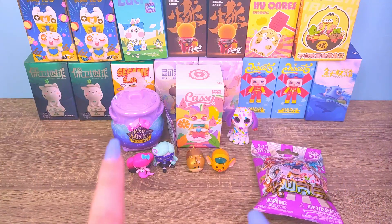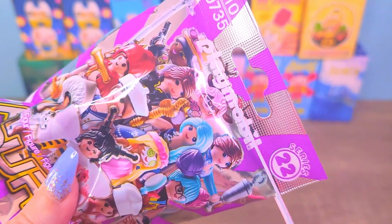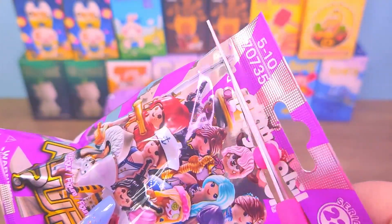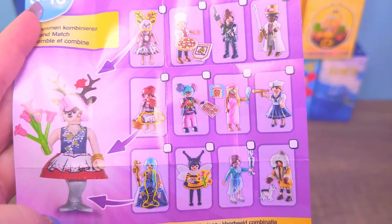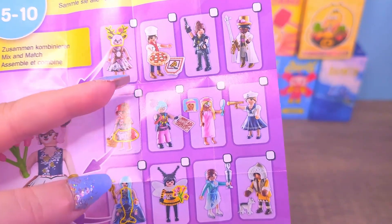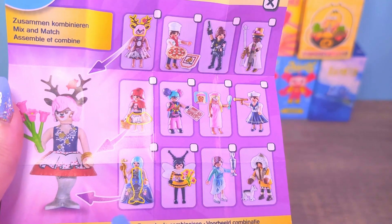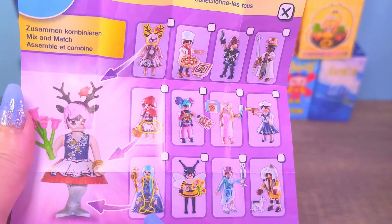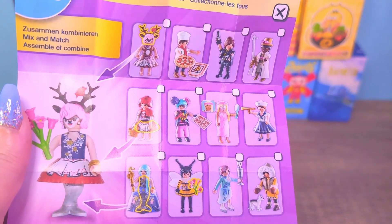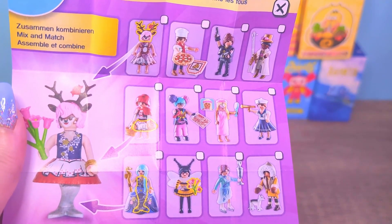But before we move on to our next little animal figure — which is the Magic Mixies one, I'm very excited about that too — let's see what our Playmobil one is. Let's check the checklist. Here are the figures we have a chance to get, and last time we got the pizza one, which I was pretty happy with — I do love pizza. If I had to pick, I think this little deer one is cute and the mermaid one as well. The gamer girl is kind of cute, and even this one — she has a little puppy. That's adorable. Let's find out.